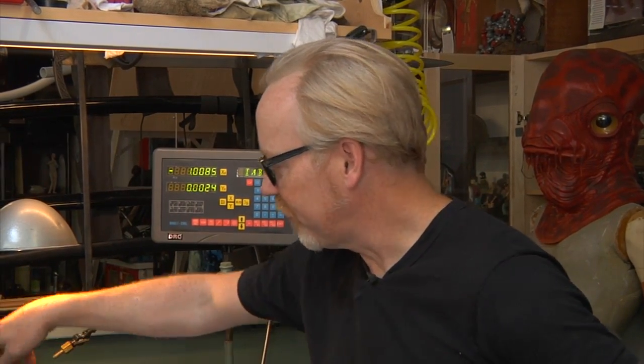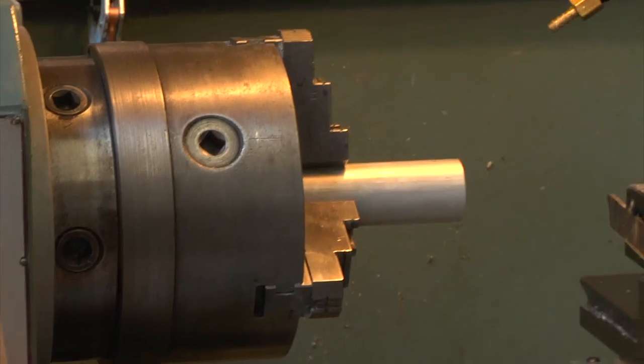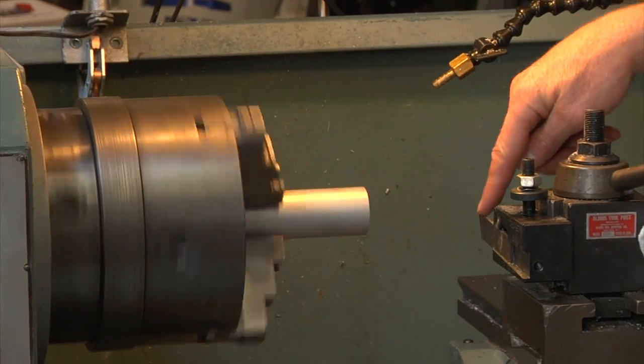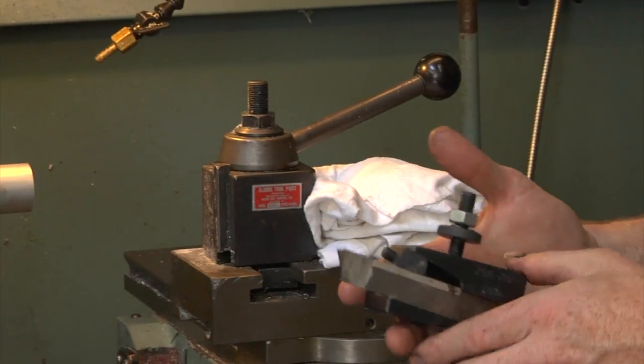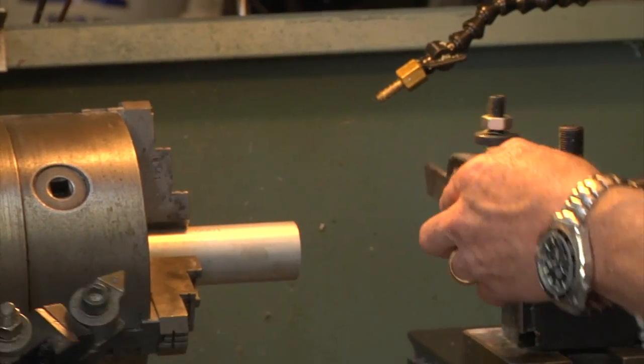The lathe does it in a circular fashion in which you clamp something into a vise like this, using these jaws, and when you turn it on, it spins that work. And then you can go and act on the work with various tools and cutters and shapers. There are a whole bunch of different ones that allow you to do all sorts of things.